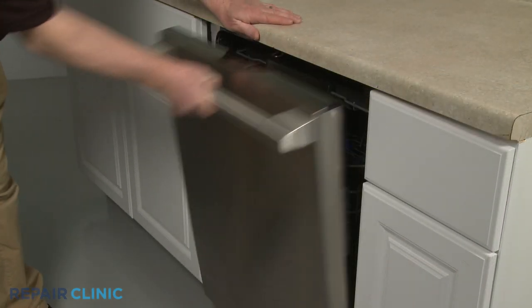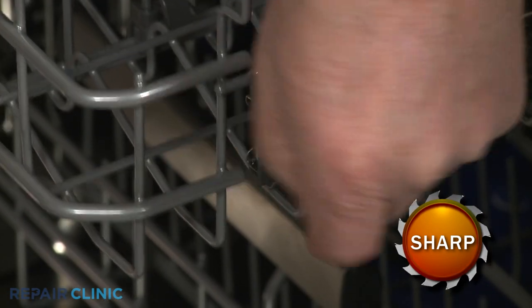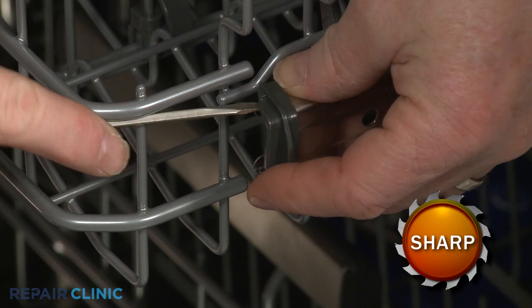pull out the upper rack and use a small flathead screwdriver to help pry the old stop clip off of the slide rail, if still intact.